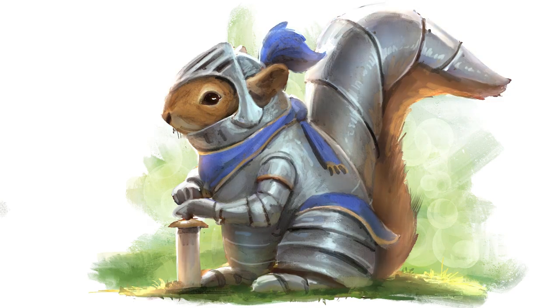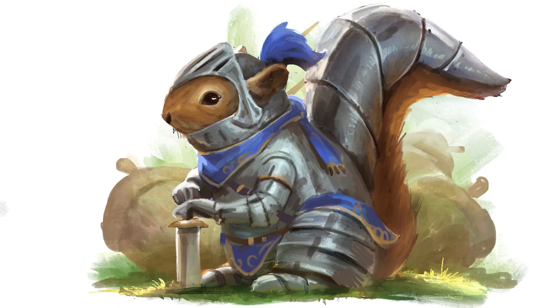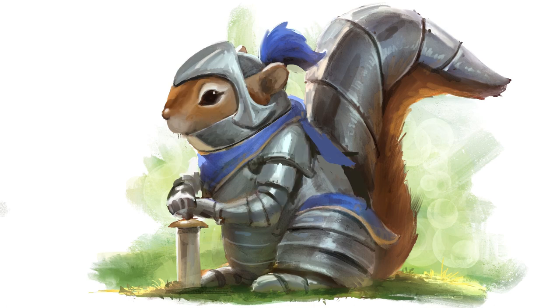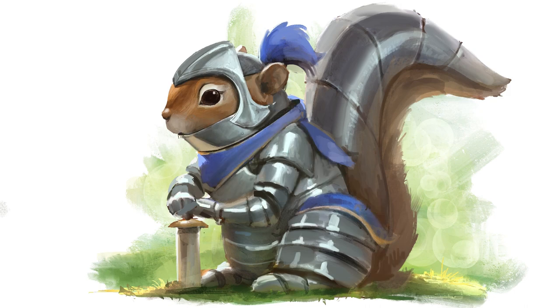It's fun working in Procreate — fun having the freedom to work wherever you want. Here you see, once I looked at some more reference for the squirrel, I changed the face a little bit and changed the armor a little bit, trying to get those reflections to really stand out and pop.